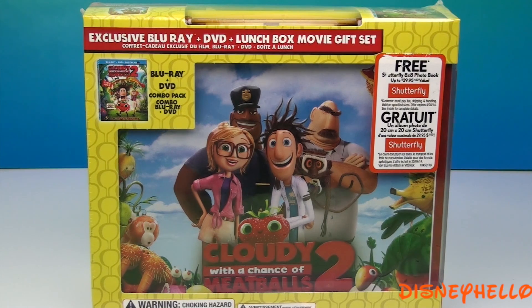Hey guys, Disney Hello here. Today I'll be opening this exclusive Blu-ray DVD lunchbox movie gift set I got at Walmart.